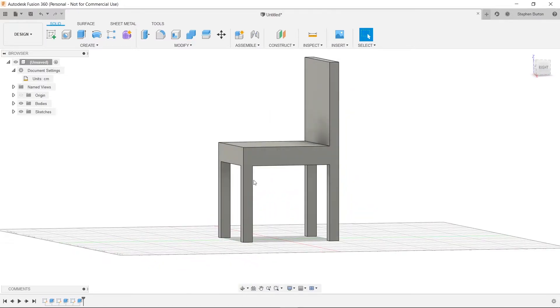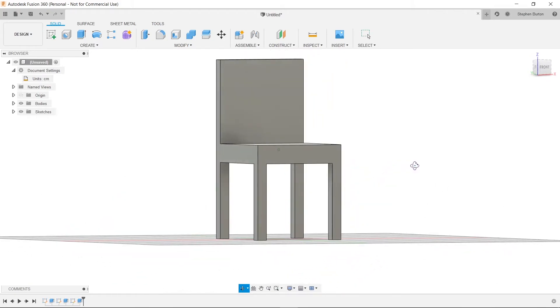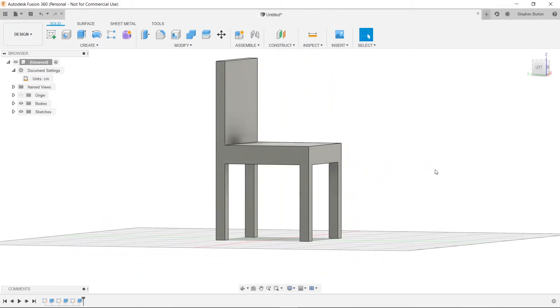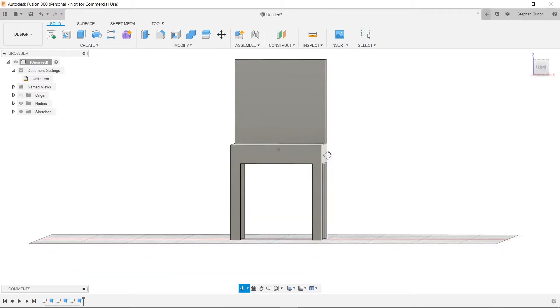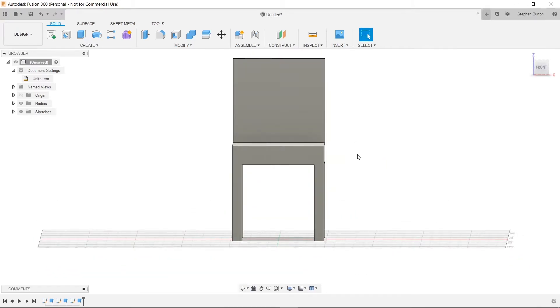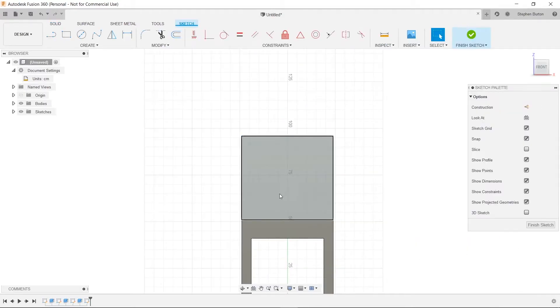Look at that — we've got a nice chair with some legs, which is pretty cool. That's pretty much how you do it for at least this type of chair; it's fairly rudimentary. We can do some cutouts to make it a little prettier, so let's try that. Let's click Create Sketch one more time and highlight the back of the chair to give it a nice rectangle with a little divot.